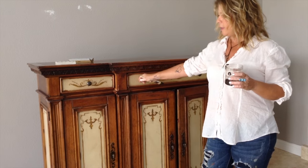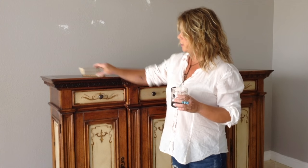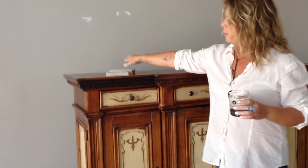I have this hatch here, this console that we're going to re-do into a pretty kind of white gray wood top.